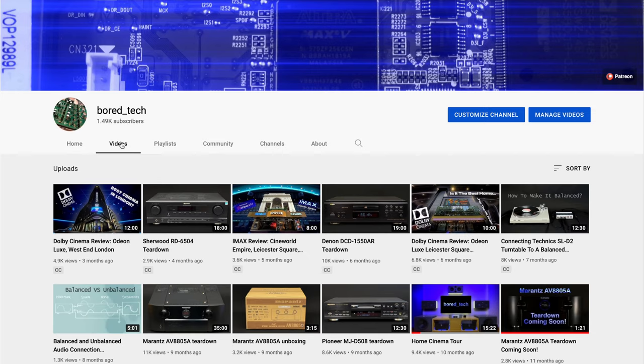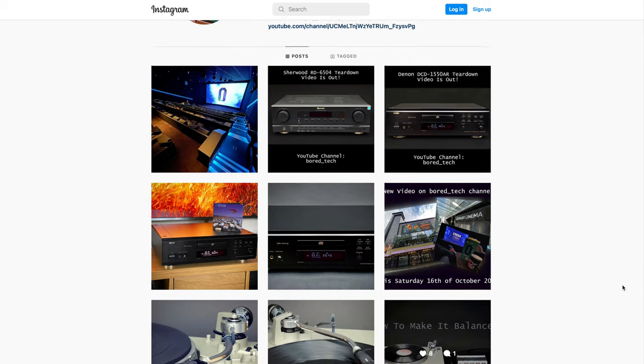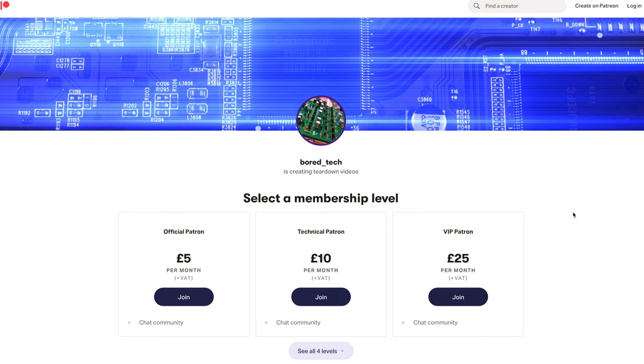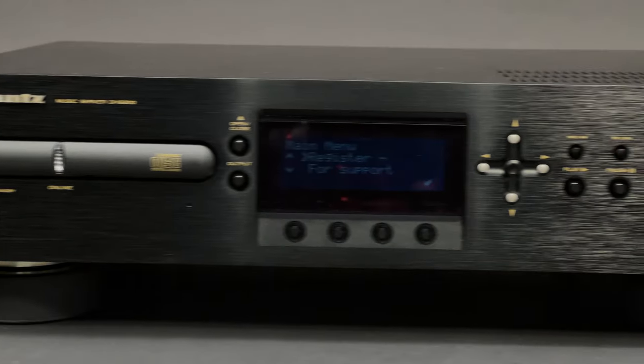Just before I start, I'd like to encourage you to subscribe to this channel, follow me on Instagram, or even consider supporting future videos on Patreon. All links are included in the description.